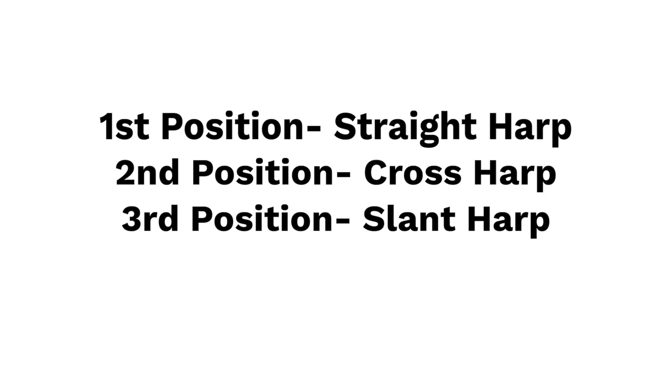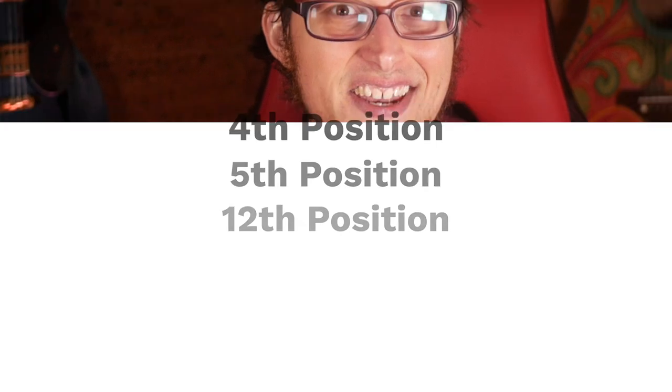Today I will be comparing each main harmonica position and just cut to the chase and tell you what you need to know about each one. There are three common positions: first position, second, and third. These three are what I'm covering in the majority of today's video, but in total there are actually 12 positions. If you want to really explore the harmonica's possibilities, you can also try those extra positions. The main ones being fourth, fifth, and twelfth positions, which I will cover very quickly at the end. So this isn't going to be totally basic — we're going to explore some of the alternative ones as well.